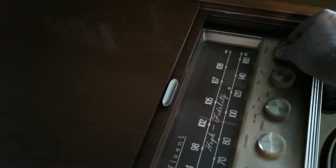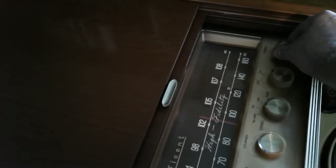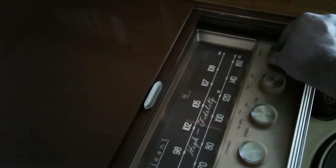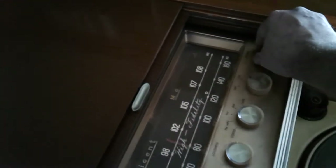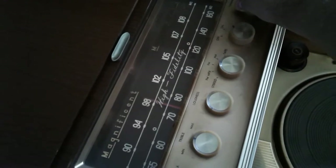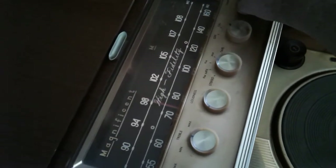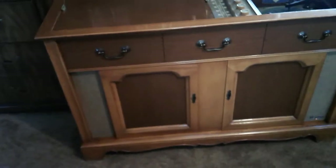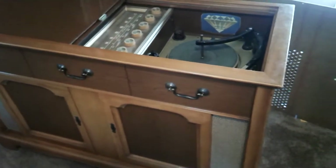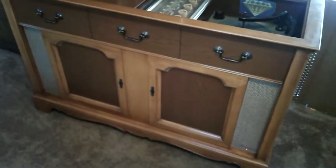You've got to have it in tune. The signal's not coming in the greatest — I don't have an antenna hooked up to it. But as you can tell, it sounds great. They actually had this running when we showed up to pick it up.